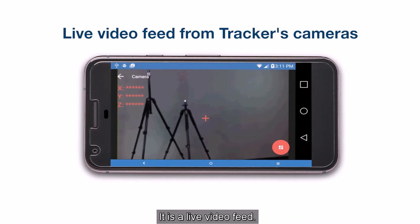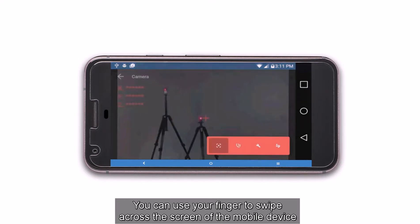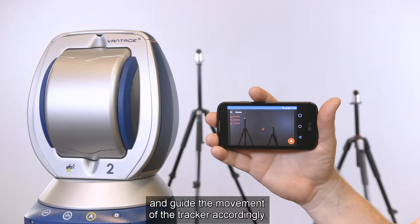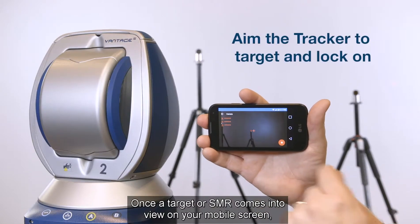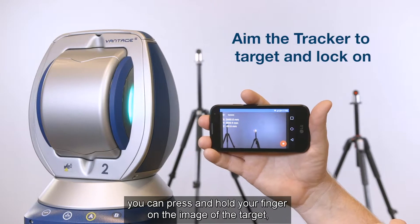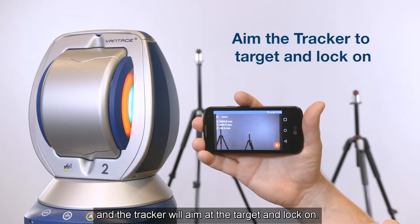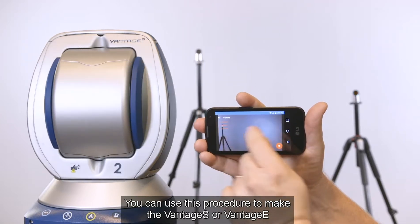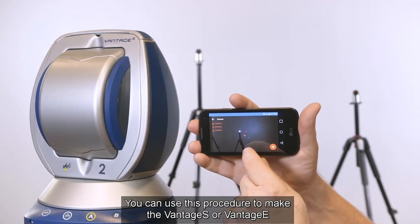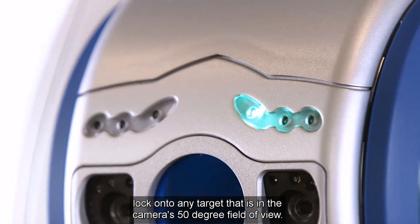It is a live video feed. You can use your finger to swipe across the screen of the mobile device and guide the movement of the tracker accordingly. Once a target or SMR comes into view on your mobile screen, you can press and hold your finger on the image of the target and the tracker will aim at the target and lock on. You can use this procedure to make the Vintage S or Vintage E lock on to any target that is in the camera's 50-degree field of view.